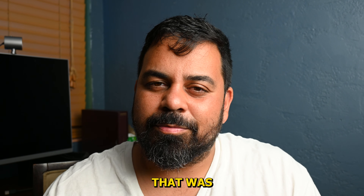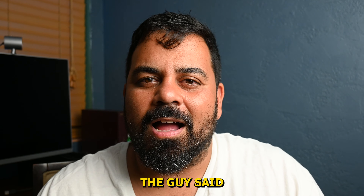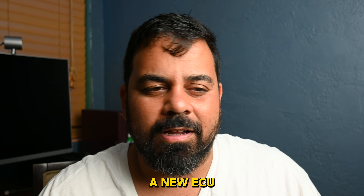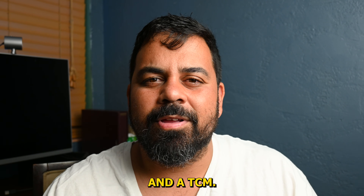Unboxing the box — let's see if we got something valuable in there. Hey, what's going on guys, welcome back to the channel. If you're new here, my name is Bob.